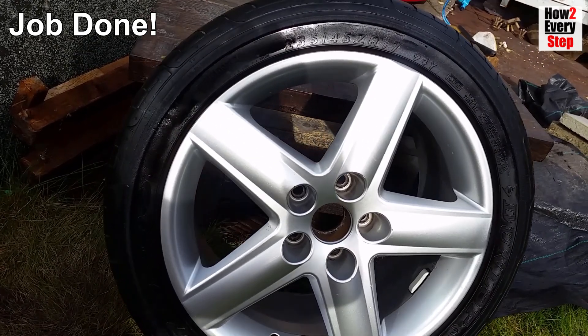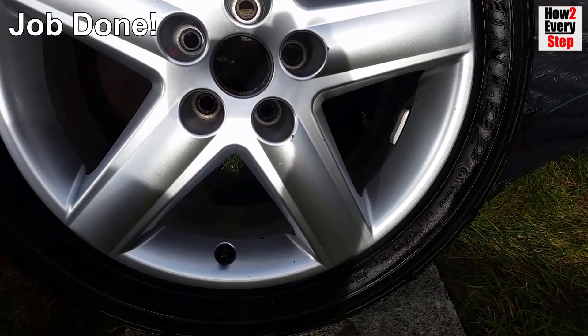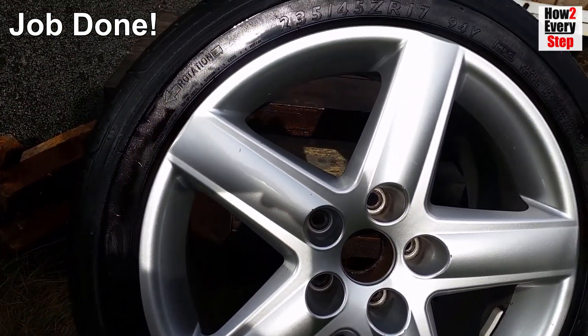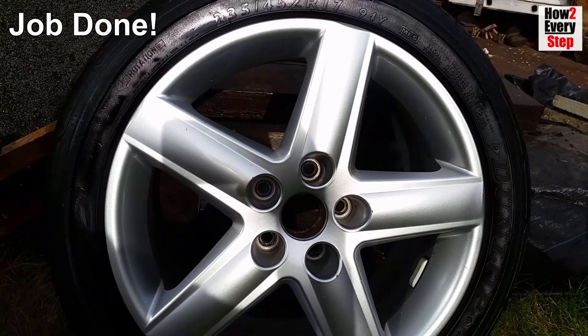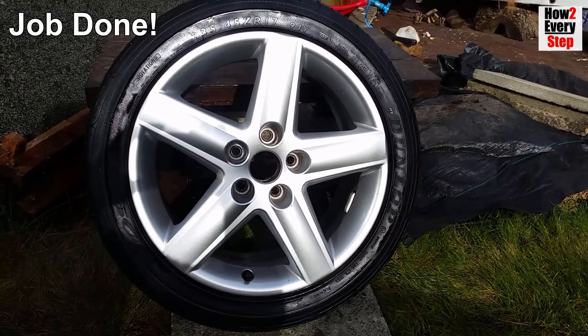You will also see the silicone layer gives your wheels a super glossy finish, which looks great. When cleaning the wheels when they are on the car, simply wipe off the brake dust with a wet microfiber cloth and apply another layer of silicone to the outside of the alloy wheel with the saturated piece of microfiber cloth.